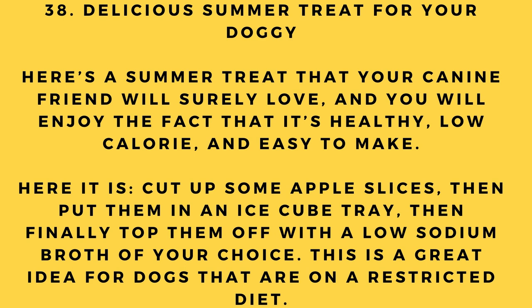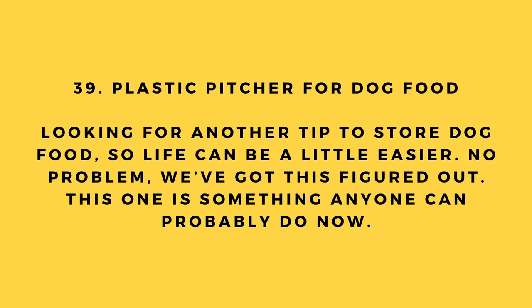Hack number 38: Delicious summer treat. Here's a summer treat your canine will love that is healthy, low-calorie, and easy to make. Cut up some apple slices, put them in an ice cube tray, then top them off with a low-sodium broth of your choice. This is a great idea for dogs on a restricted diet.